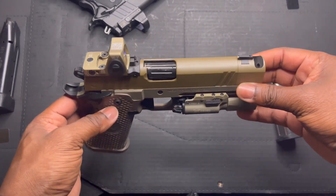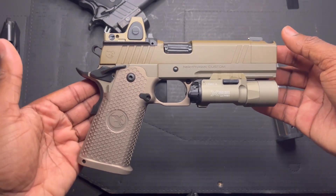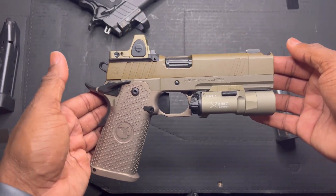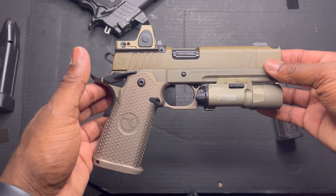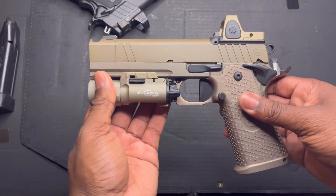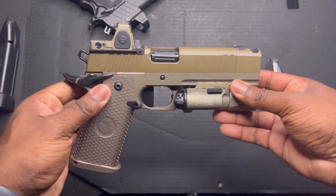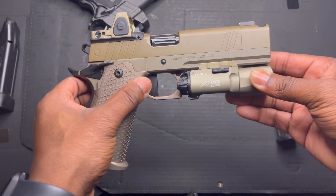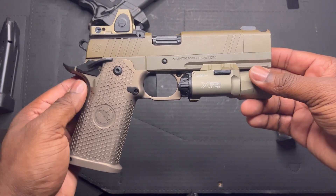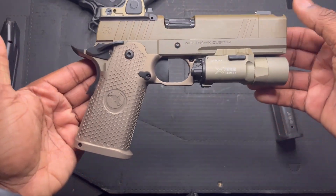Let me know in the comments: do you believe this gun is worth that $5,300 price point? Can you justify it? If so, let me know why — and if not, same thing. I gave you my reasons. If I had unlimited funds I'd buy almost every 2011 that exists — it's my favorite platform — but if I'm using a gun for a specific purpose, I need to justify why I'm paying that much. Thanks for watching, please subscribe and hit the like button — just trying to grow on this YouTube platform.